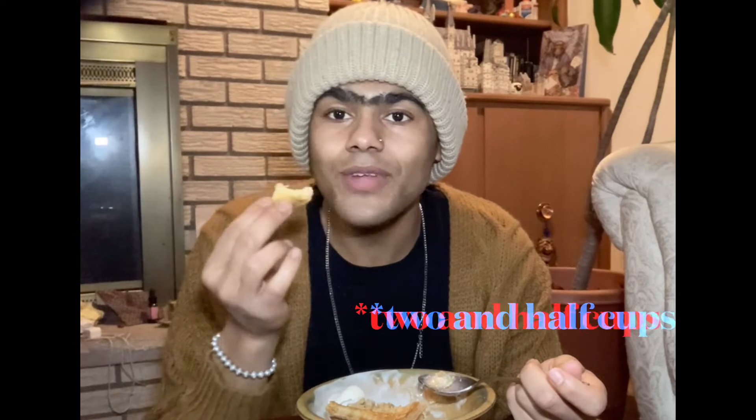So it's just butter — one cup of butter, two and a half cups of flour, some salt, and basically a little bit of cold water. Mix that all together. Don't forget to add sugar.